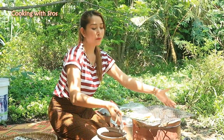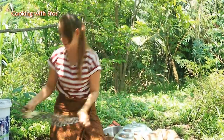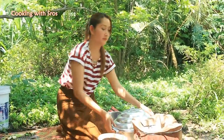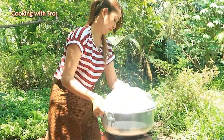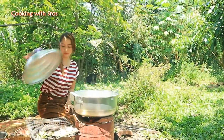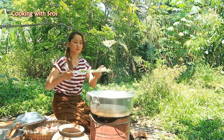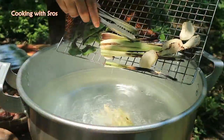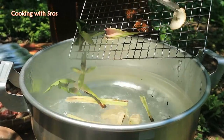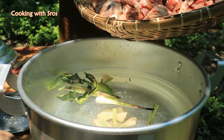Now it's finished for grilling the galangal, lemongrass stalk, and kaffir lime leaf. So I move back to boil the water, then add the oxtail.